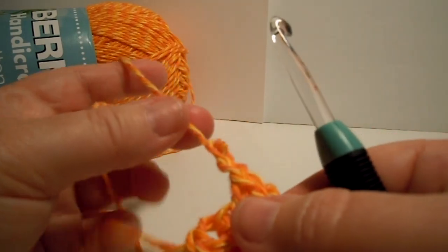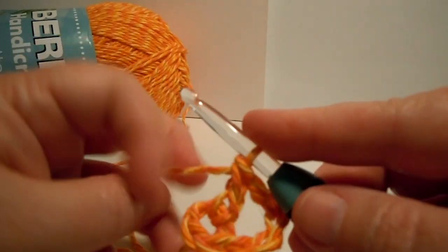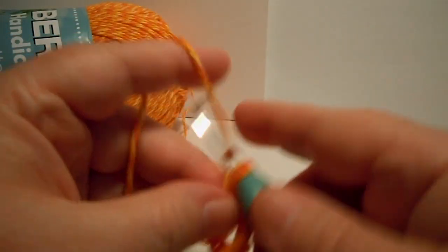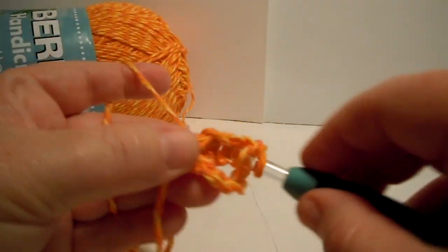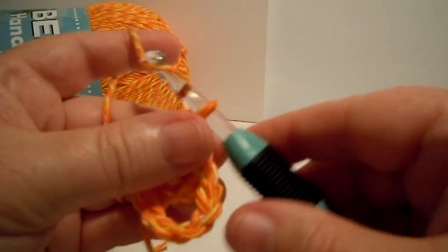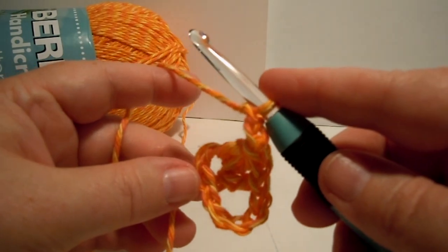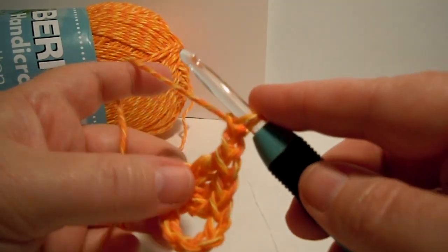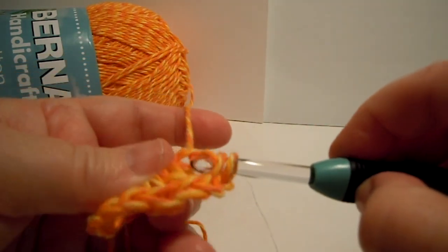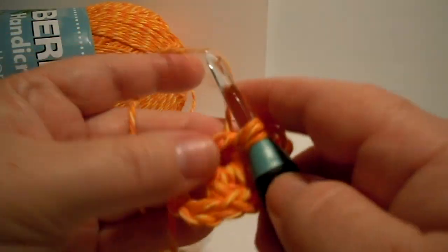I should have done 3 double crochets — so there's 1 double crochet, and we need to do 3. So we're going to do 1 more double crochet, and these are all being done in the ring. Now we have 3 double crochets. Now we chain 2: 1, 2. Now that's what it should look like. We have to do that again 2 more times, because it says 3 double crochets, chain 2 — all of that's in parentheses — and then it says 3 times. So that means you do your 3 double crochets and 2 chains 3 times.